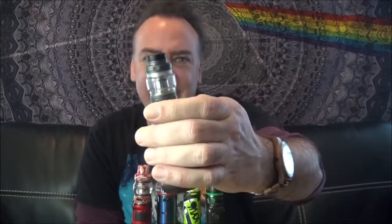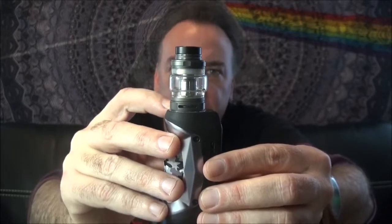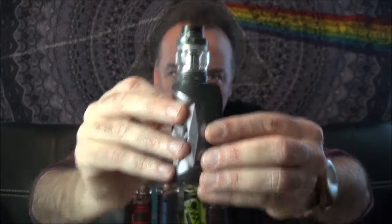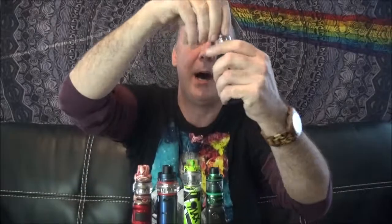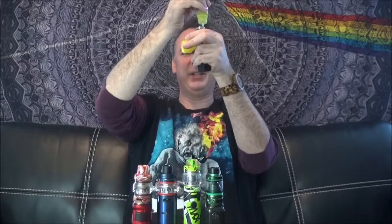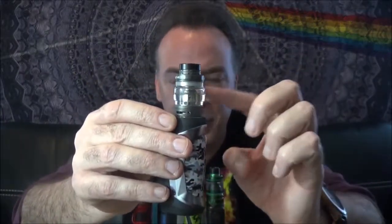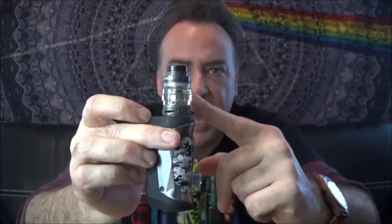First up is the Geek Vape Cerberus. This is a nice little tank with a pretty good juice capacity. You have a 24 millimeter diameter but it will hold up to 5.5 mils of juice. It has a top cap for top fill and bottom adjustable airflow. The Cerberus actually has two different glass pieces, so you can have either a 4 or 5.5 mil juice version. We have the 0.3 mesh coil in here and I'm vaping it right now at 55 watts.